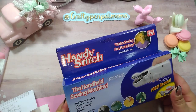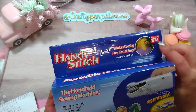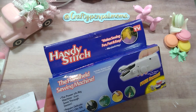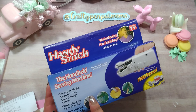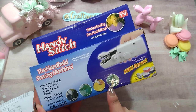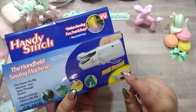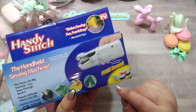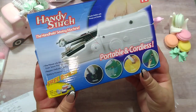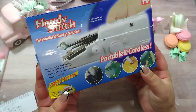This was seven dollars and some change — it was on sale. It says it's an As Seen on TV product. It includes a bobbin with thread and needle, and claims the power of a big machine — even sews through denim, repairs delicate fabrics like silk, and is battery powered. It uses four double-A batteries, not included. Free bonus: spindle, needle threader, two extra needles, and three extra bobbins with thread.